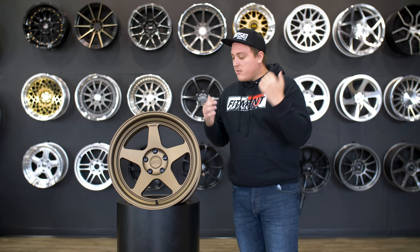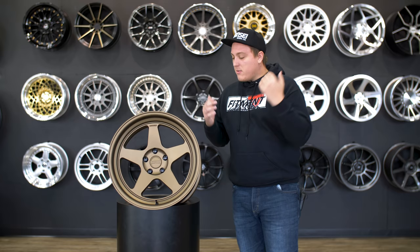Well, we're about to talk about it. So as you know, we met up with Chris from Konsei Wheels at SEMA this year. If you haven't seen that video yet, go check it out — a lot of cool stuff in that video about this company. He was kind enough to send us out some samples to look at.